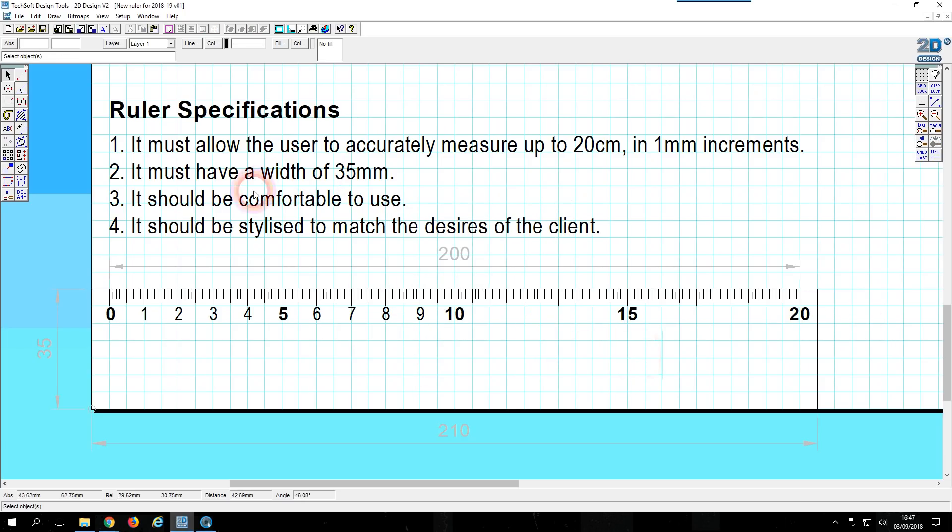The next specification says it should be comfortable to use, so I'm going to put some rounded corners on here. You'll find the fillet tool by holding the mouse button down on the arcs tool. I'm going to put a radius of three millimeters, then click on a vertical edge and then the top line — it just rounds off the corner with a lovely little fillet. Let's do all four corners. That looks really nice. Finally, it should be stylized to match the desires of the client — that depends on your client, and you can stylize it with some text or images; that's for another time.